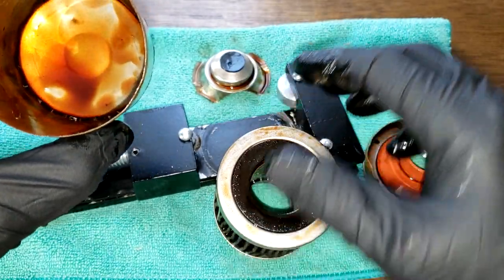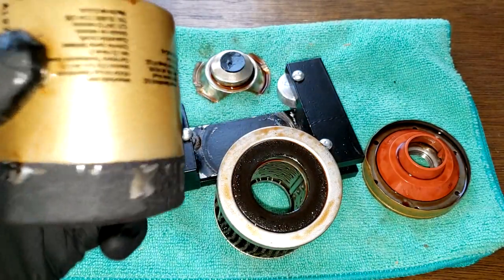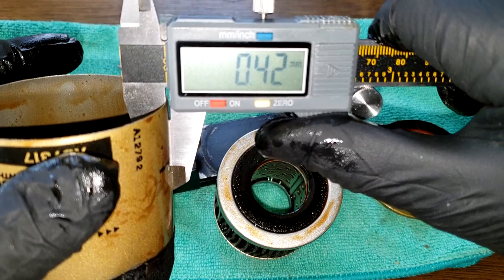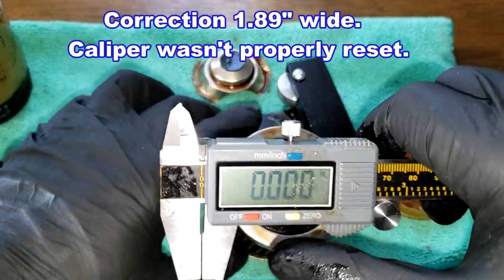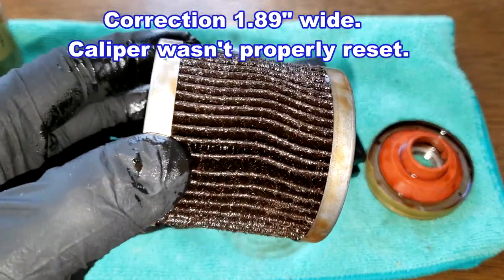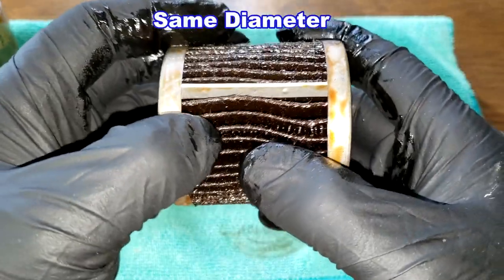The inside looks nice and clean. Let's get some measurements. The can is 0.42 millimeters thick, and the filter media is 1.87 inches wide. The Nissan Cube actually calls for a 6607 filter — this one is about an inch longer, but they decided to use this one instead.